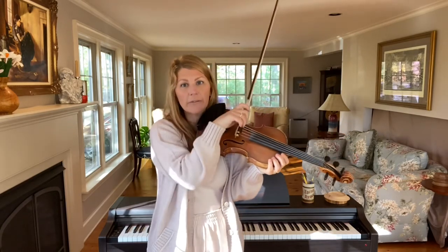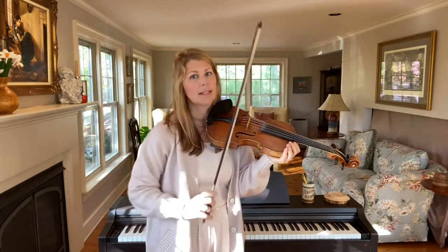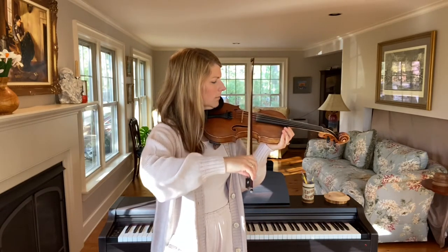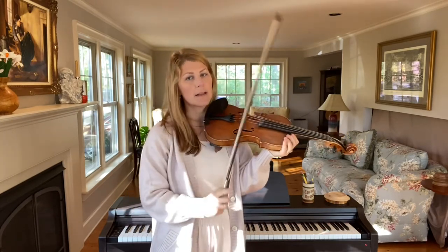Instead of starting at the frog and going to the tip and back, this is a different way to think about the segments of your bow. Keep your bow in a nice parallel line and go ahead and try that on all the different strings. Thanks for checking this out.